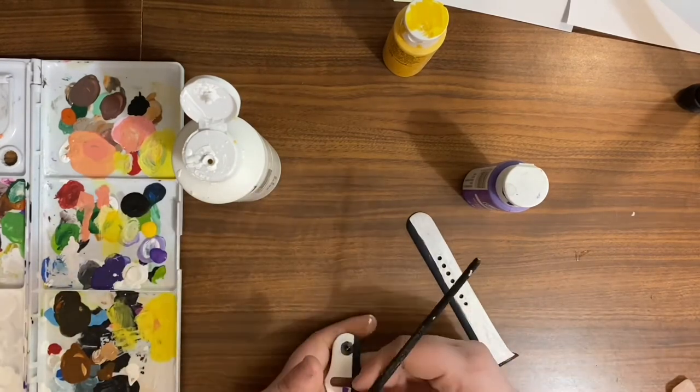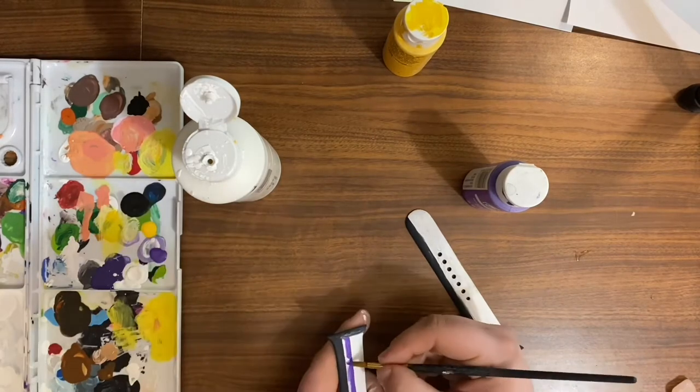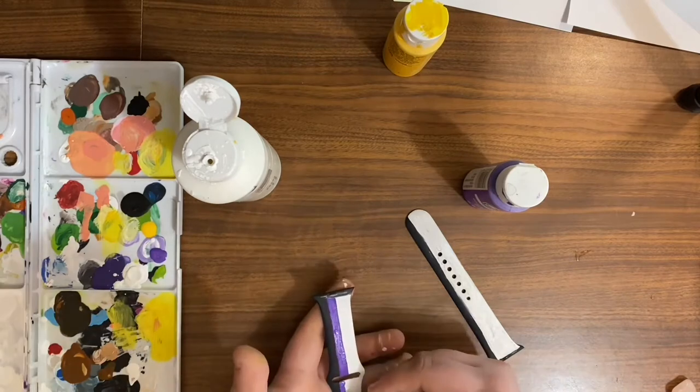For anyone who's wondering, I'm just using basic acrylic paint here. If you're going to do this project, I would advise using fabric paint.